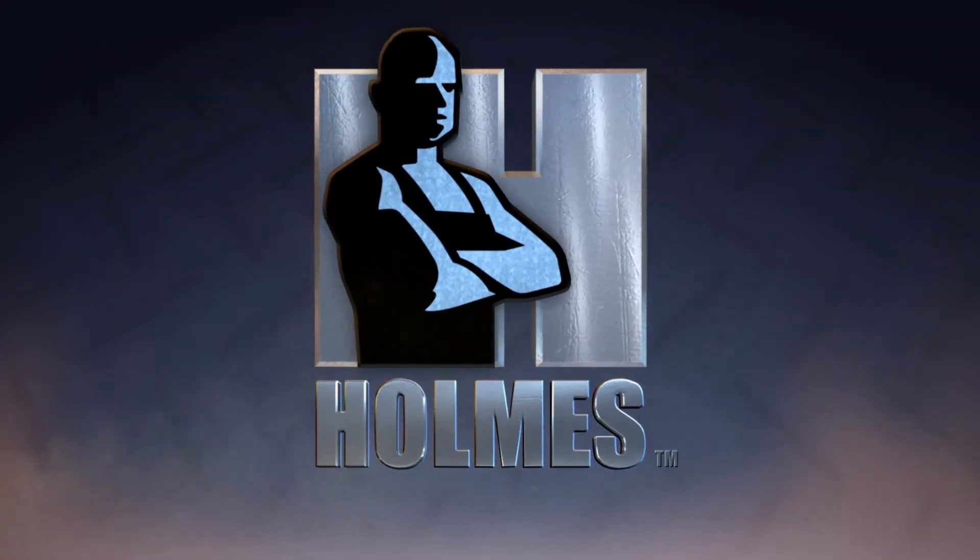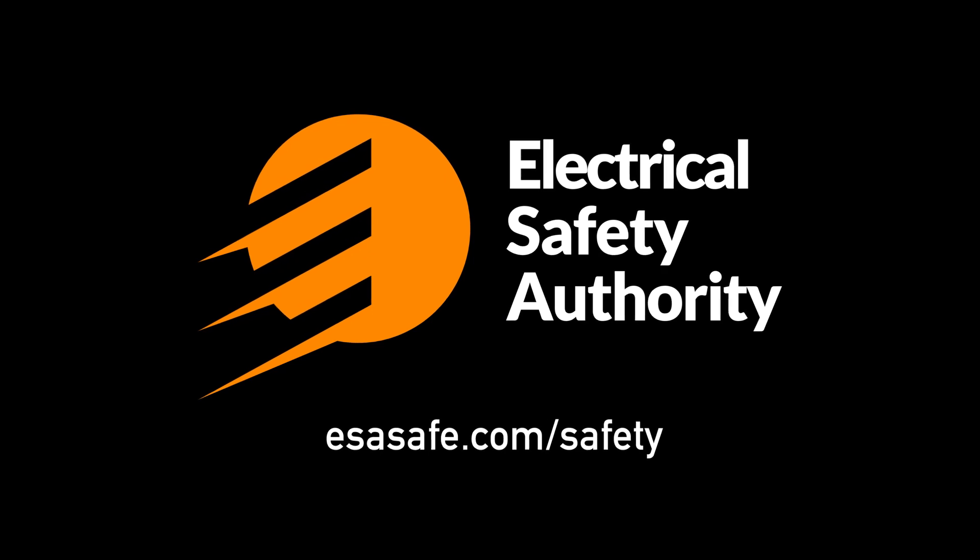Be safe. For more information, visit ESAsafe.com.